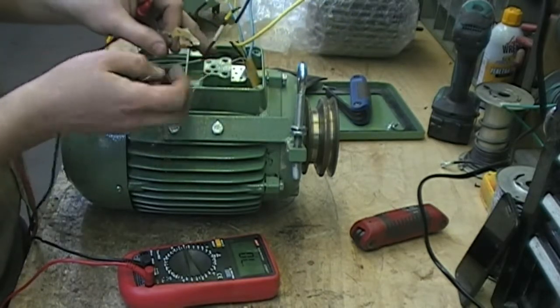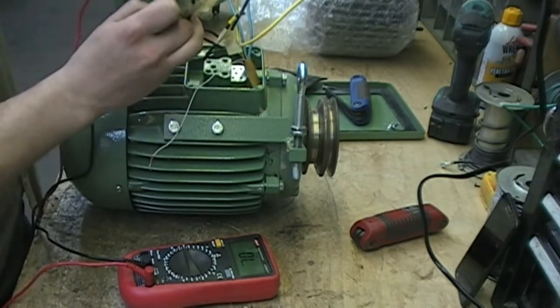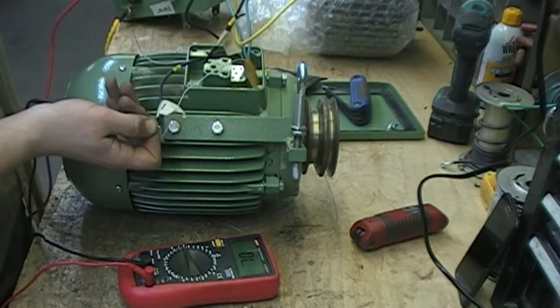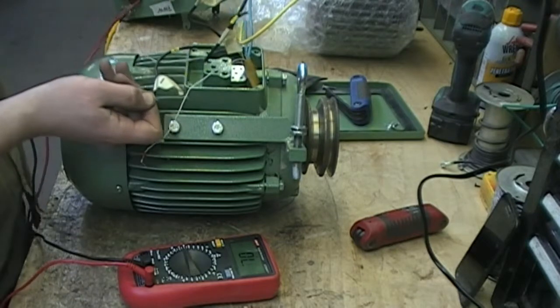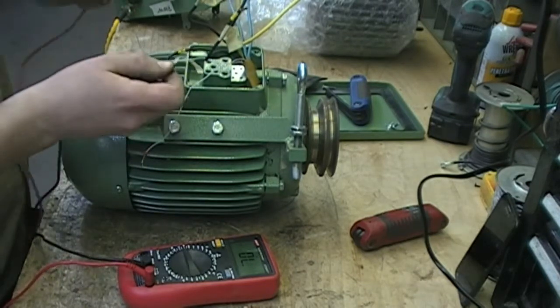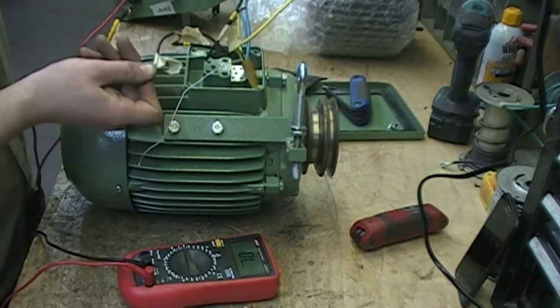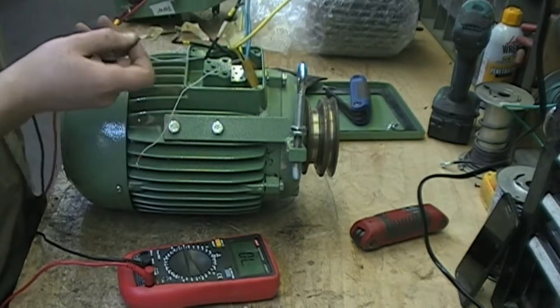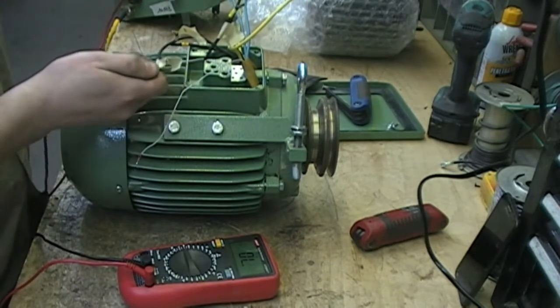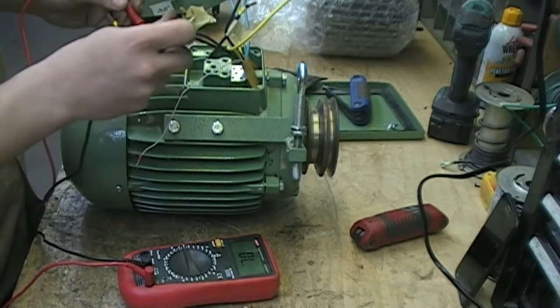The second test is making sure they're not shorted to each other. Check one and two — there's no continuity, that's a good sign. One and one of the start windings — still no continuity. Next we check two against the start windings. That's our second test and everything's good. If one of those was shorted to each other, that would be immediate failure — you know your windings are bad.